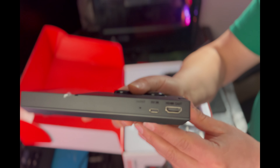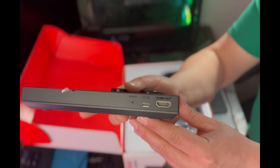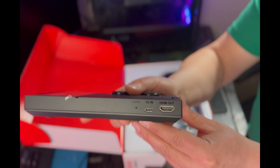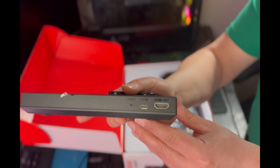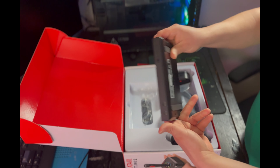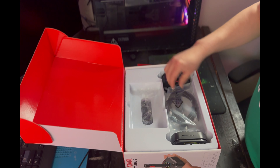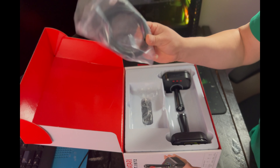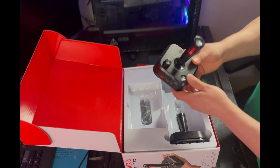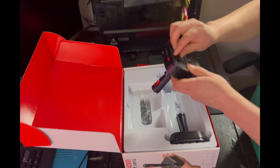On the back you've got the HDMI and a 5-volt input. It includes the power cable but you have to supply your own wall wart. There's a reset button and also a side slot with an SD card slot, which allows you to play your own games. Here's the HDMI cable. Here's one of the two controllers — it's very light and flimsy feeling.